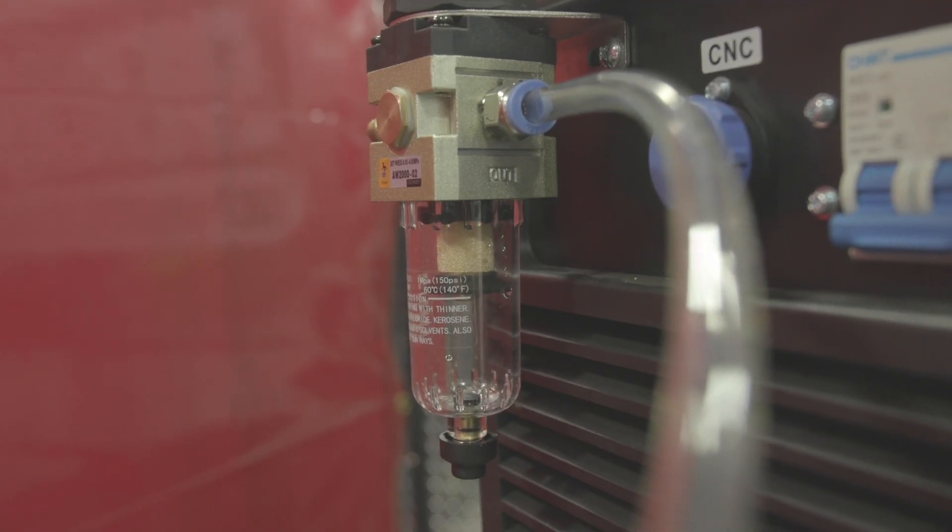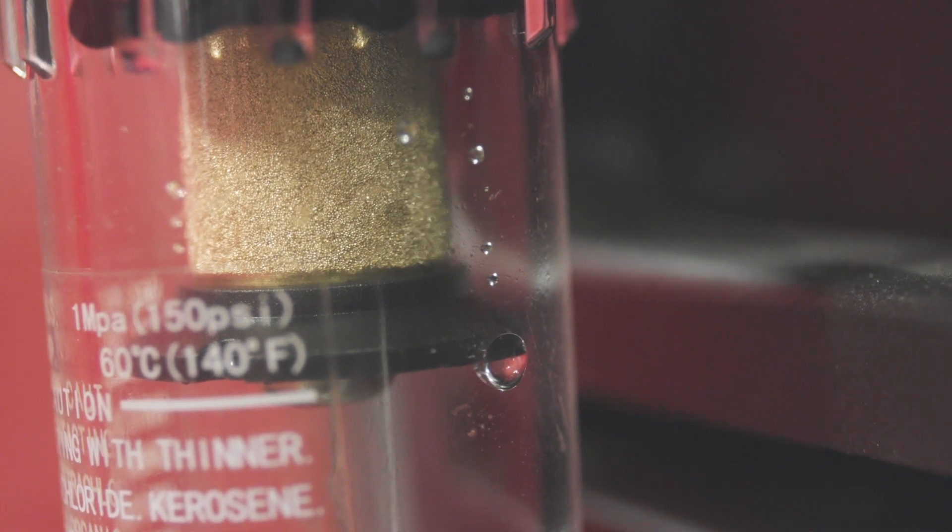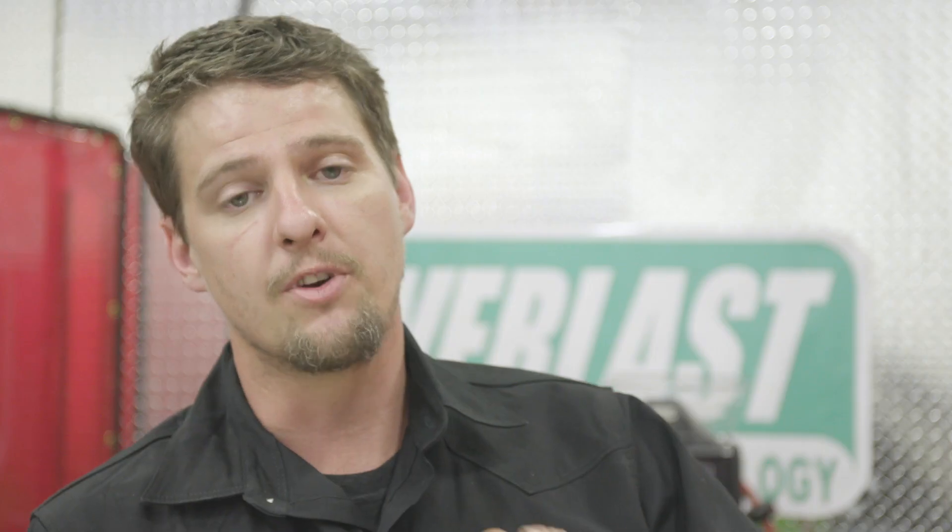Tip number two is drain your air compressor tank. On the bottom of your air compressor, you pop open or unscrew that valve. You'll see water coming out and hear air, which tells you you're getting moisture inside your tank. If you don't drain it and it keeps filling up, you'll suck that through your air lines and it'll come out through your plasma consumables. We don't want water in our plasma consumables — that's very bad. Drain your tank every day, especially if you're in an area with high humidity.